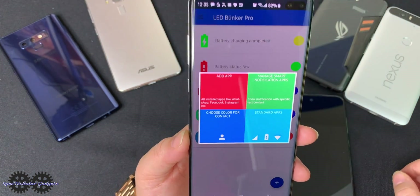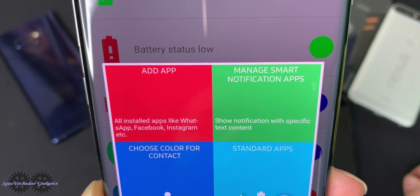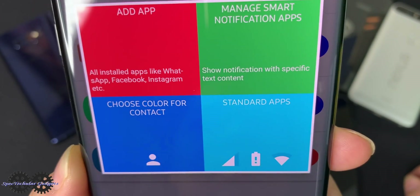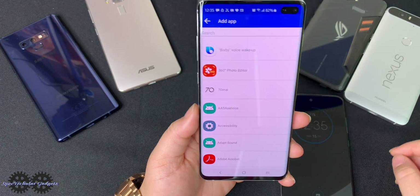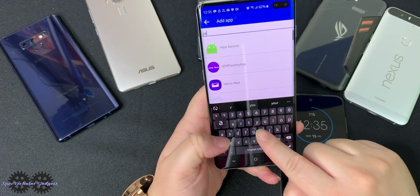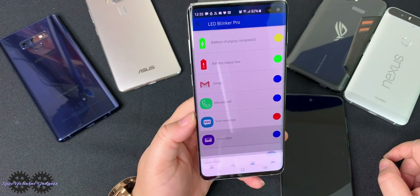Let's go ahead and tap Add App. You get four options: add app, manage smart notification apps, choose a color for contact, and standard apps. I'll look at Add App — it generates my list of installed apps and you can scroll through or type to search. Let's add Yahoo Mail, and you see it's added just like that.